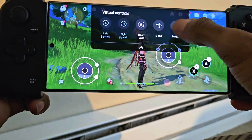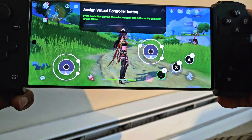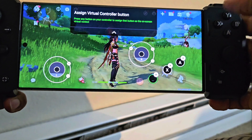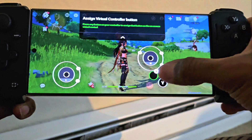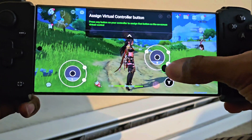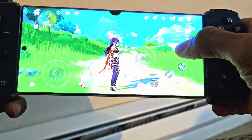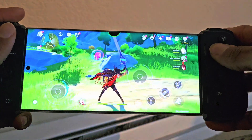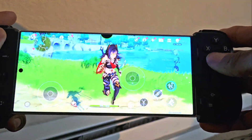We'll move that right there. We want our special button where we use our special — maybe we want that to be Y. And then we want our run button. So right now, just with that, we can now see that we can walk around, we can attack, we can jump. We have this all figured out.